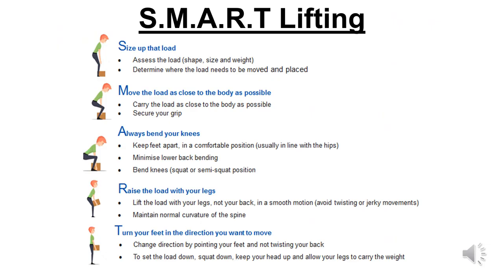This is important to know as incorrect manual handling techniques are hazardous to these areas of the body. Therefore, when you participate in activities that require manual handling such as lifting, make sure you follow the five-step SMART rule. S stands for sizing up the load — assess the load, its shape, size and weight, and determine where the load needs to be moved and placed. M stands for move the load as close to your body as possible, carrying the load close to your body wherever possible and securing your grip. A — always bend your knees, keep your feet apart in a comfortable position, usually in line with your hips, ensuring that you minimise lower back bending.